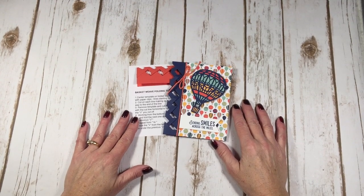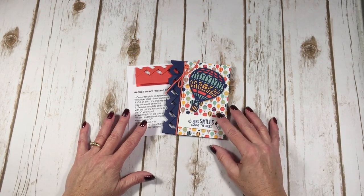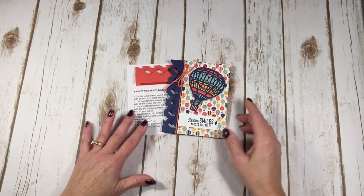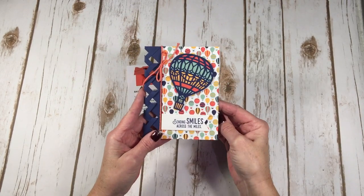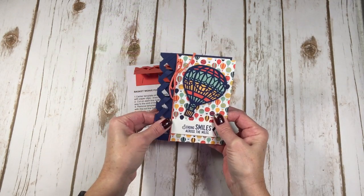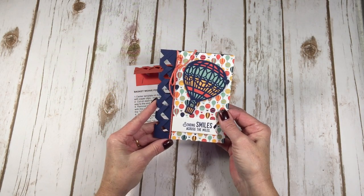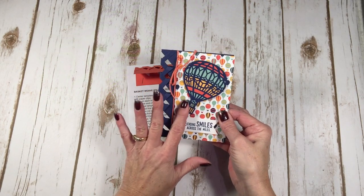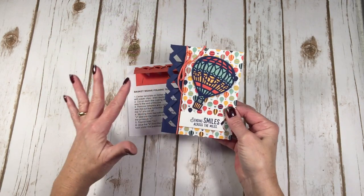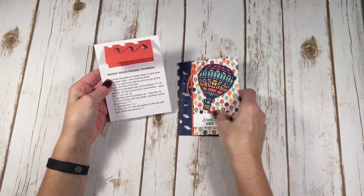Hello Stampers, it's Kelly Atchison at AStampAbove.com coming to you from Menasha, Wisconsin. Today, as promised on my Wednesday video, I'm going to show you how to make this basket weave hot air balloon card. This weave down the side is an oldie but goodie that came out several years ago, and I thought the basket weave went well with the basket idea for your hot air balloon — they kind of go together.